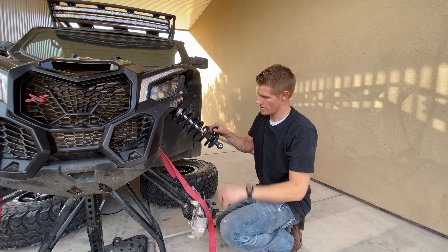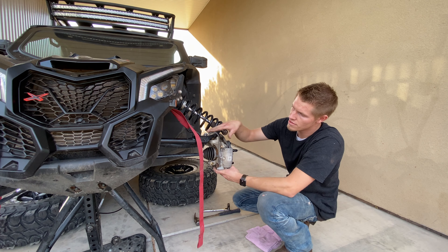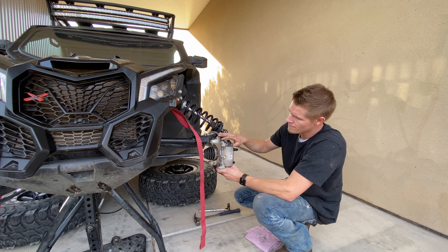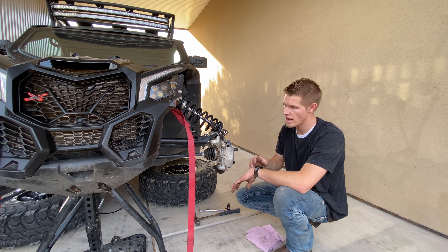You'll want to get this thing as level as you can with the transfer case — perpendicular, I guess you could say — in order to get your half shaft out, or else it will not slide out. We're going to do that next and take the half shaft out.